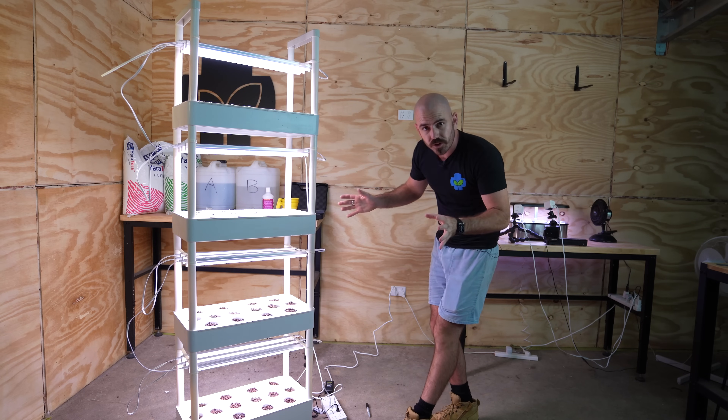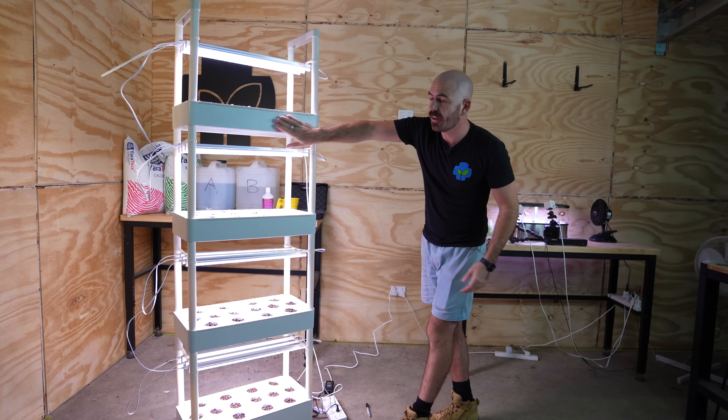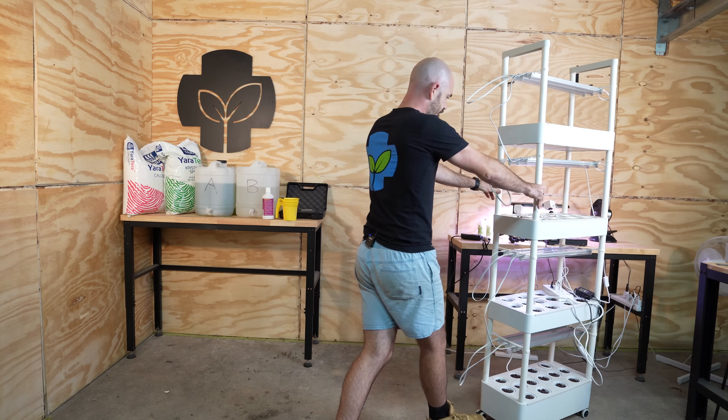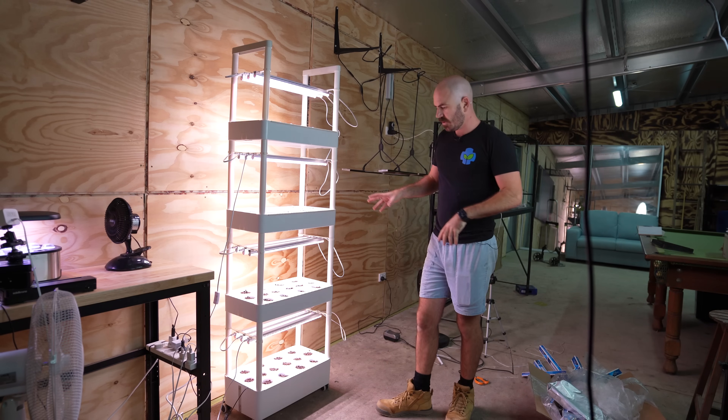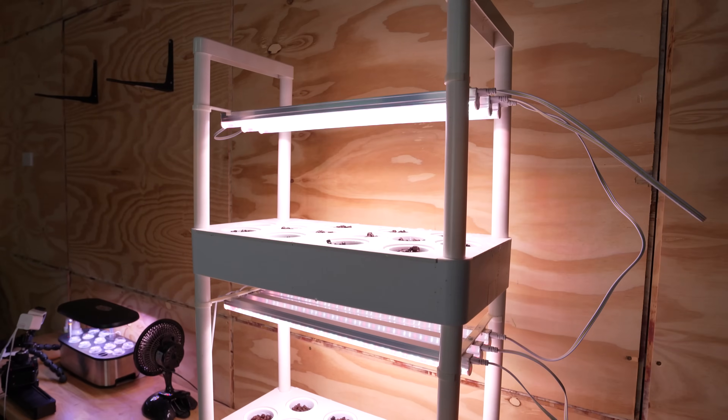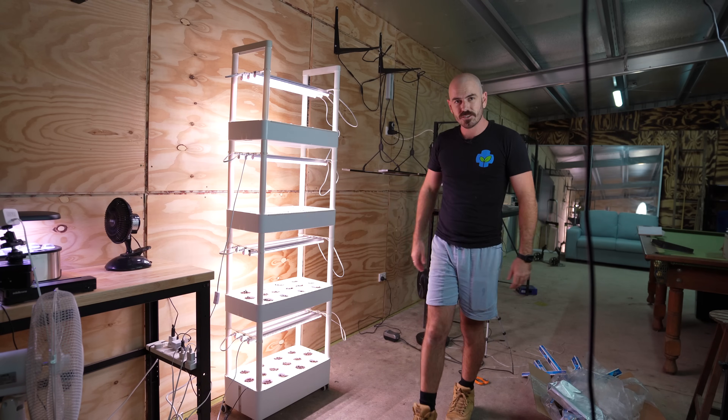Now that I've got all of my levels planted out, I'm actually going to have to move it into place. This is where I'm going to have the system. Now I'm going to set up the time-lapse cameras and we'll see how it grows.